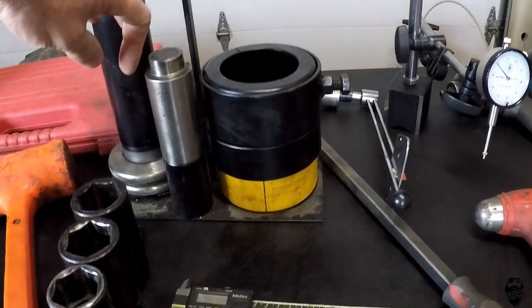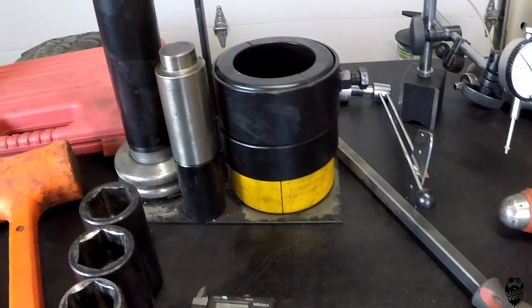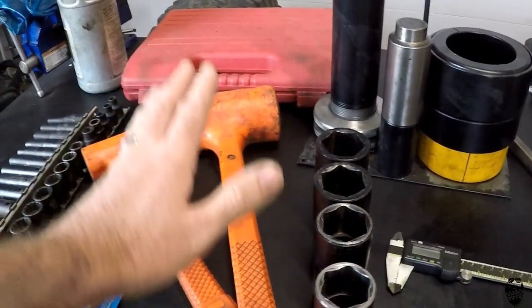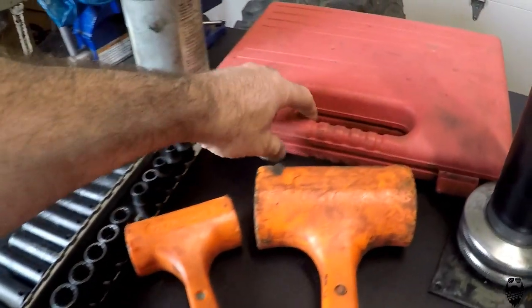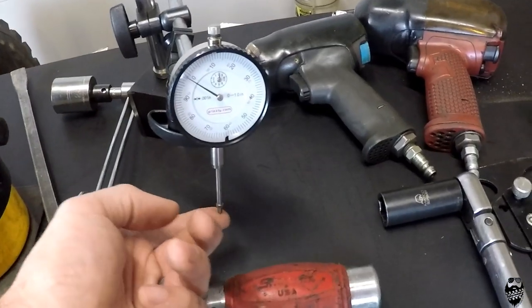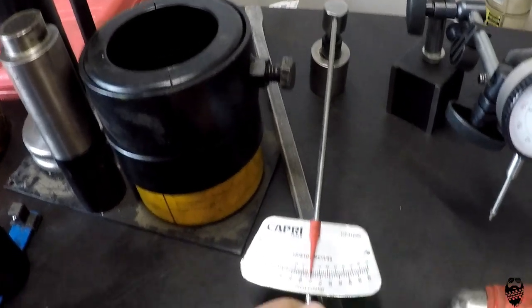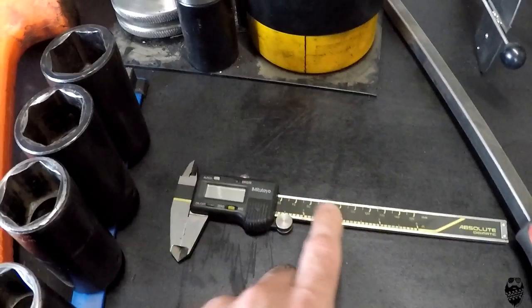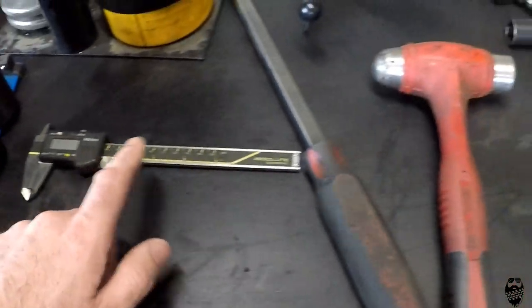Get a bearing puller kit — this is one I got on eBay, about $280. I love this thing. Obviously sockets, soft face hammers — really super important. Your bearing race installer kit, also good for seals. Your dial indicator to measure your backlash. Your preload. An inch-pound torque wrench that measures the preload on your pinion. And also your micrometer, which is super important for measuring your shims.